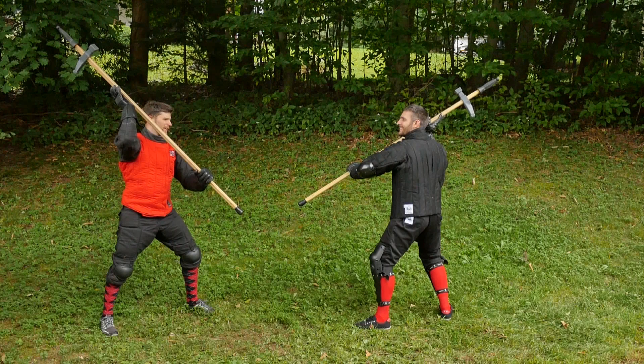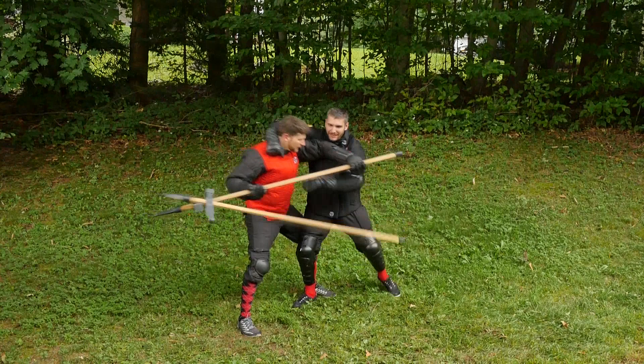Talhoffer ends this by showing that you can keep this headlock and follow your opponent to the ground, which is great for the context of a judicial duel, but be very careful practicing that with a partner.